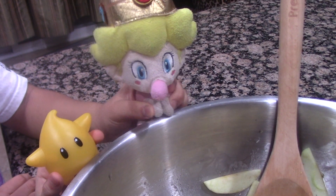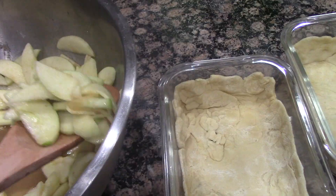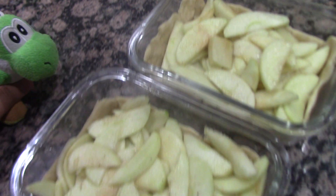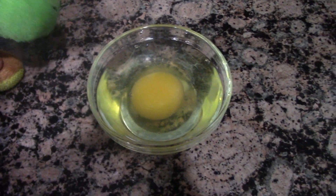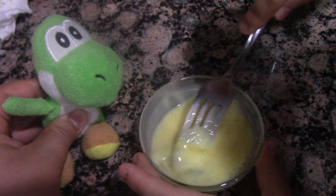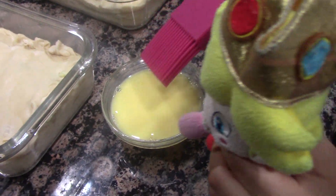Now you must put the apple mixture inside the pie. Here we go. Now you must grab the other dough and put it on top of the containers. Now you must crack an egg and mix it with water — that's how you make egg wash. Now you must brush the egg wash on the pie. Ta-da.